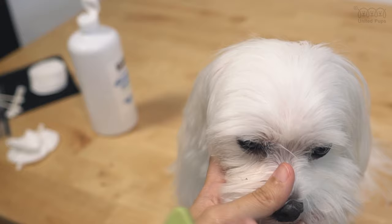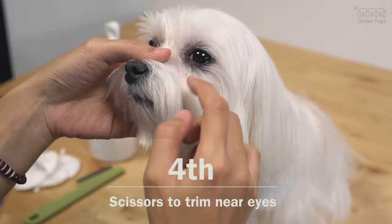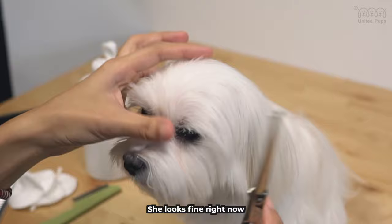Our fourth step: we use scissors to trim near the eyes. Let's make sure the hair around her eyes isn't irritating her. She looks fine right now, otherwise I would trim her hair just a smidge.